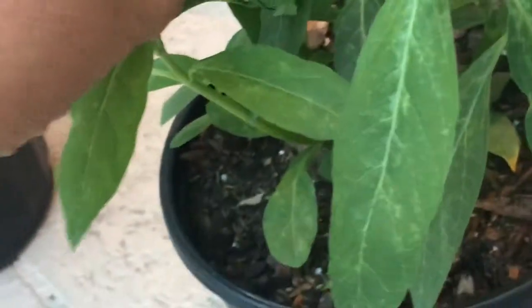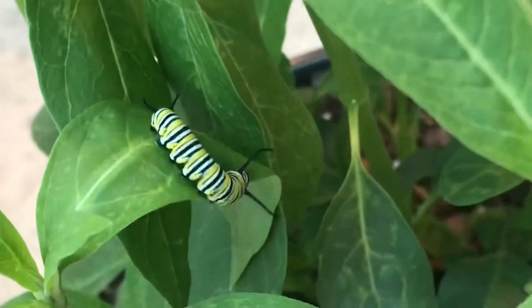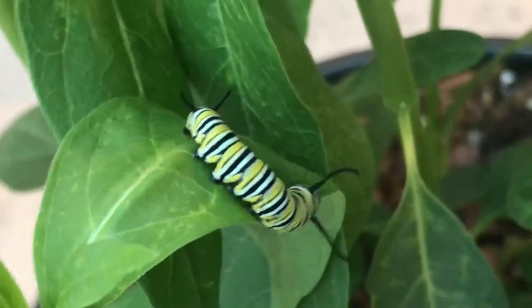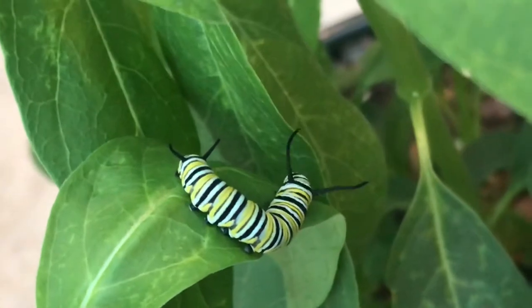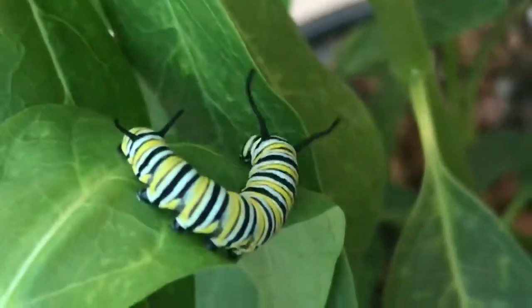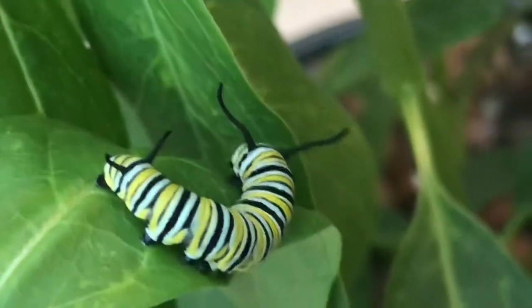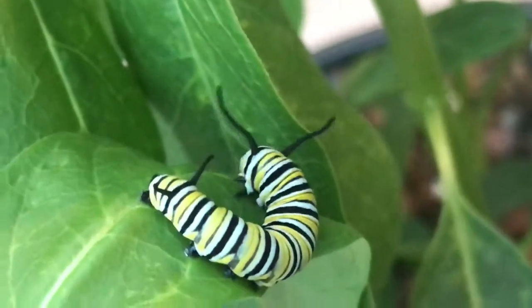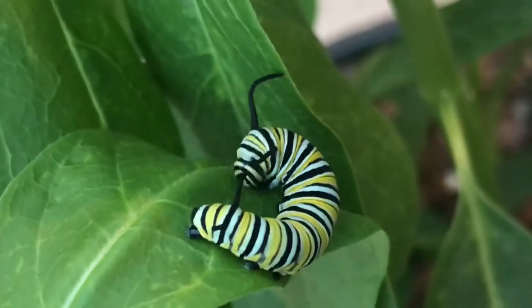This one's still attached to my hand — let me go, please! There he is — he's a medium size and he's attached himself and already starting his journey of food binging. They're so cute. I'm waiting for my husband to get home so I can put them in the enclosure, watch the whole process, and then release the butterflies.